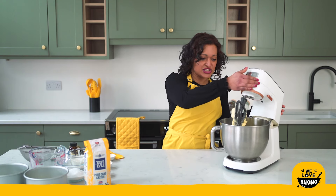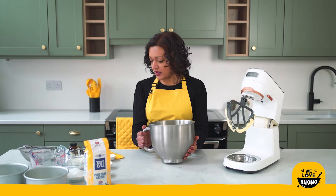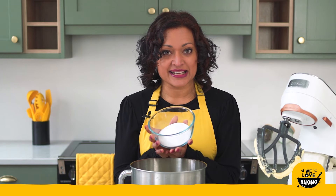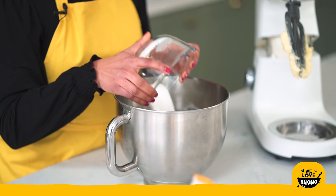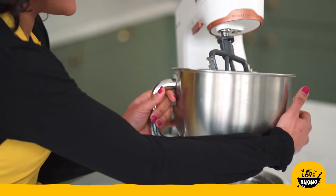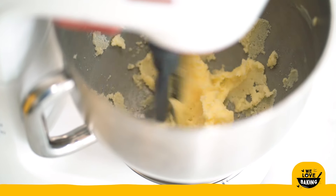My butter is nice and soft now, so to the same mixing bowl I'm going to tip in my sugar. I am using Tate and Lyle's caster sugar today. I'm going to tip all of that in — I've already sifted it so there's no need to do that now. Back we go into the mixing stand. I want to beat this until it's really light and fluffy and I will show you what I mean when it's ready.